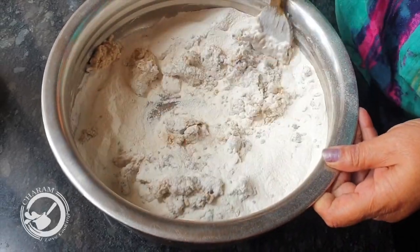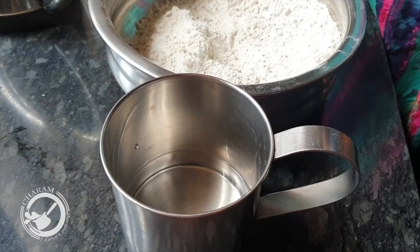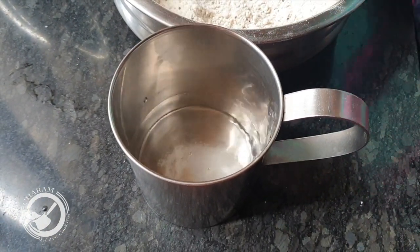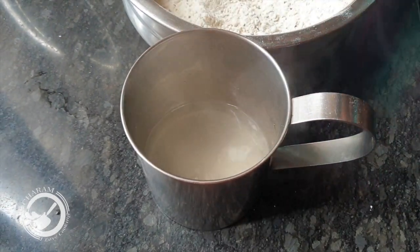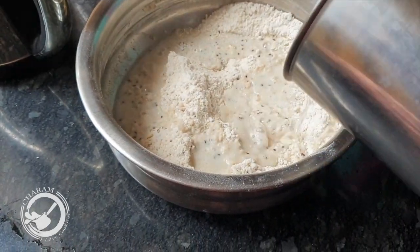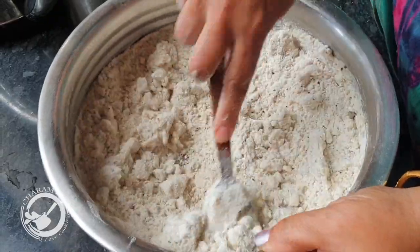I am going to put it on the outside, then put it on the inside. Then I will put it in. Now, I have put it inside. We are going to mix it up. We are going to mix it up in a small bit. Let's try it.